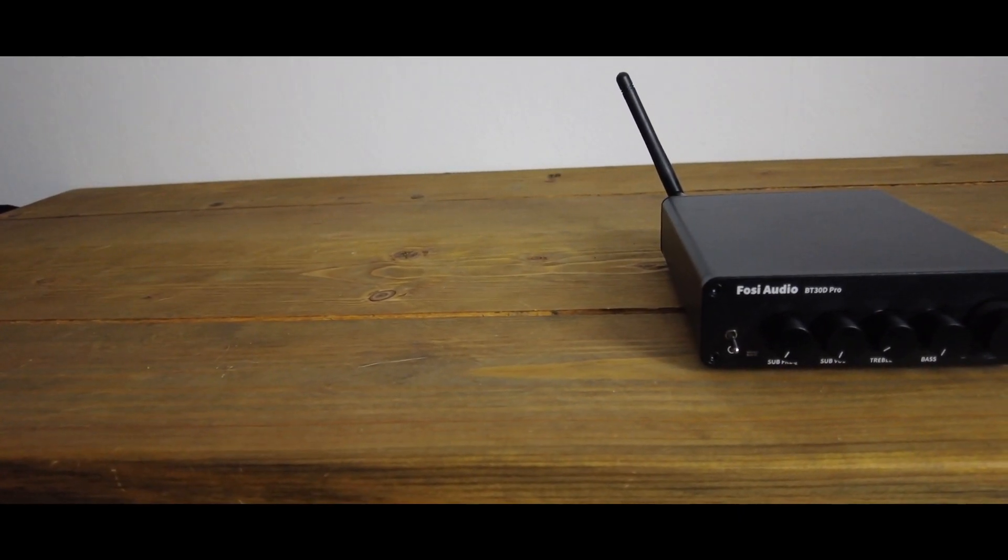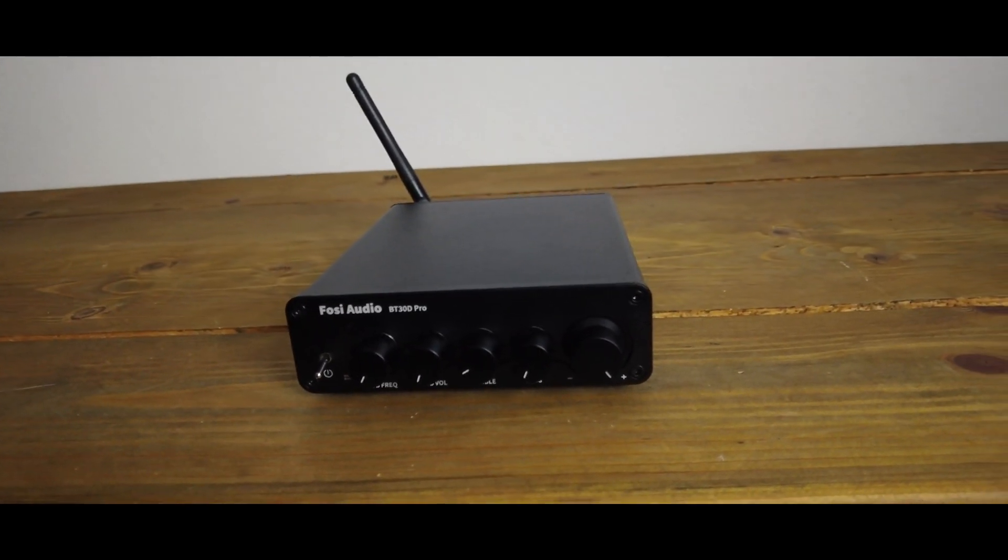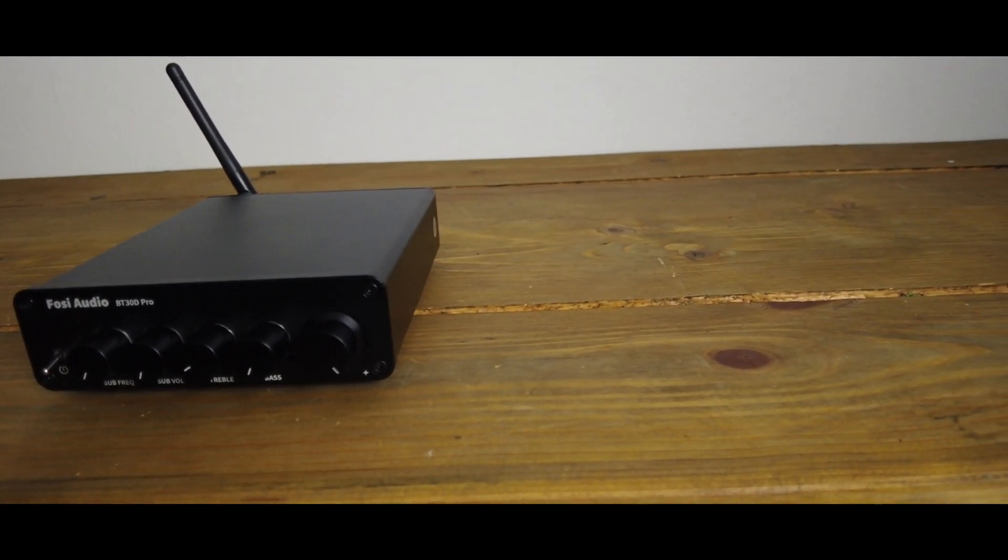The device itself is absolutely stunning — a little device with nice high-quality knobs on top, the Fosi Audio branding, and a nice silver power switch. I love the tiny size. I'm amazed they fit so much into such a little box. On the back, we have line-level inputs, a preamp output, and three speaker terminals — right and left at 50 watts each, plus a subwoofer terminal that powers a passive subwoofer at 100 watts. For an active subwoofer, you'd use the preamp outputs.